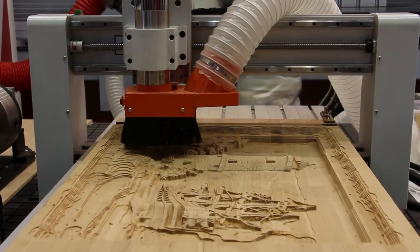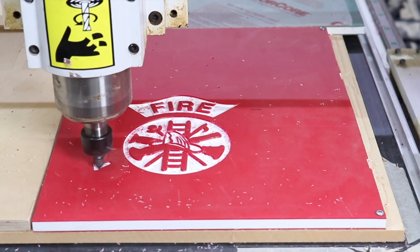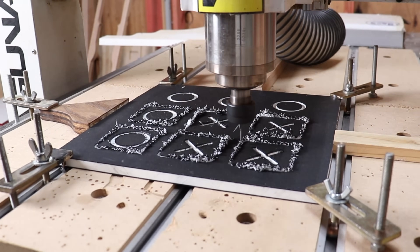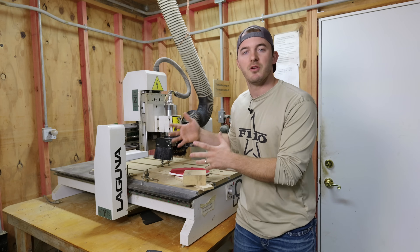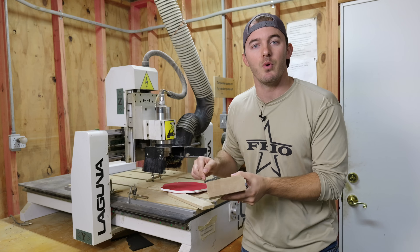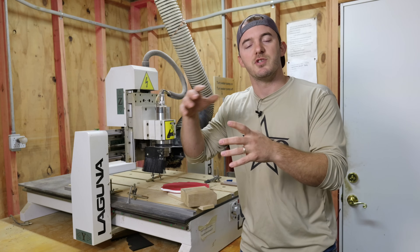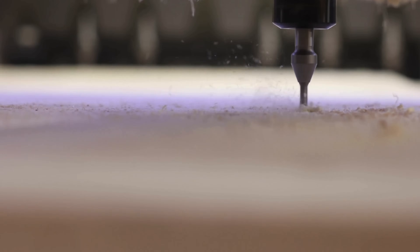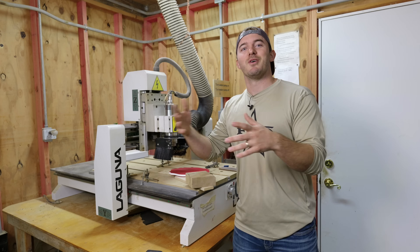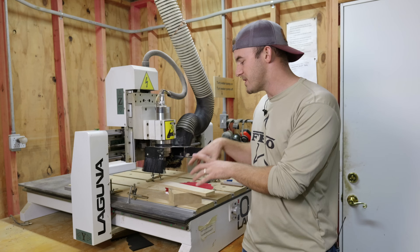Maple is actually really good for 3D carvings because it's hard and dense and you don't get a lot of fuzzies. This plastic is very expensive, and when dealing with plastics or aluminum you need to use an O-flute bit. Maple tends to chip more than cherry, so I program it a little differently. Walnut is similar — but cherry or mahogany cuts just like butter. If you're not from a woodworking background, study different wood species and materials because each one mills differently.